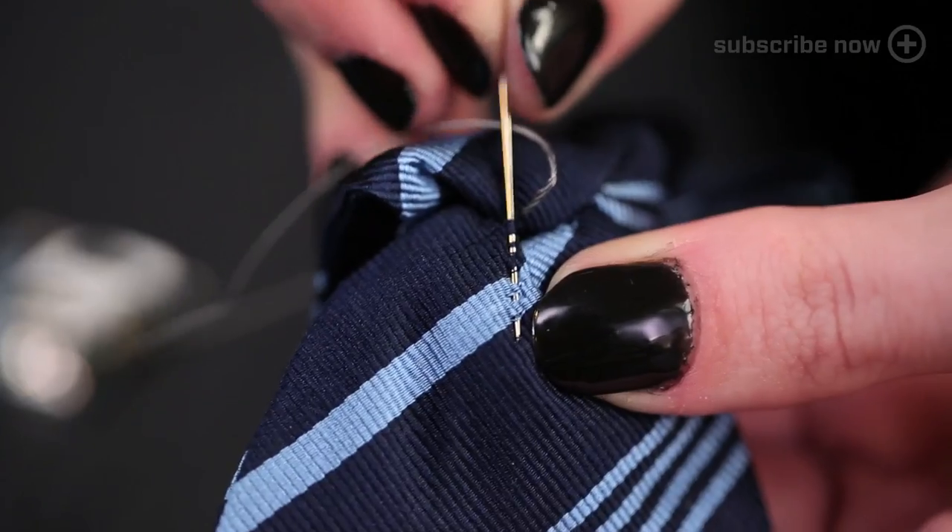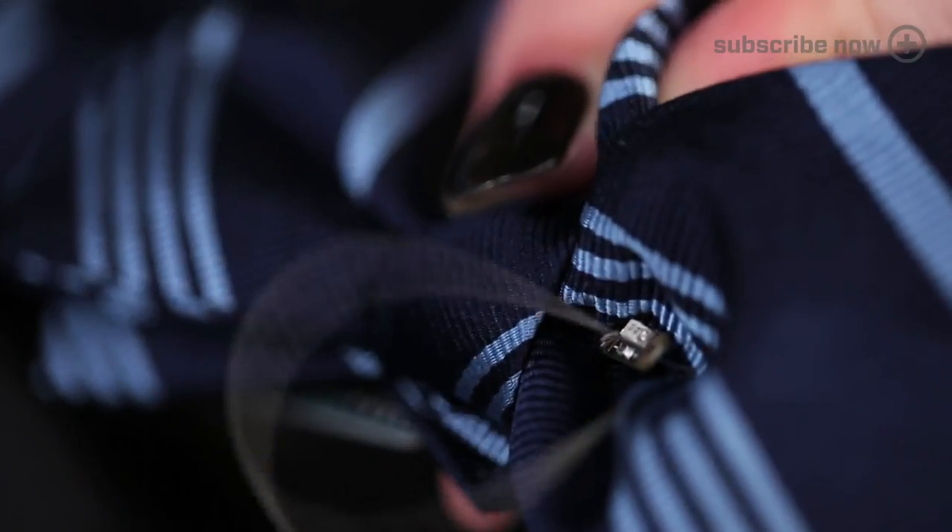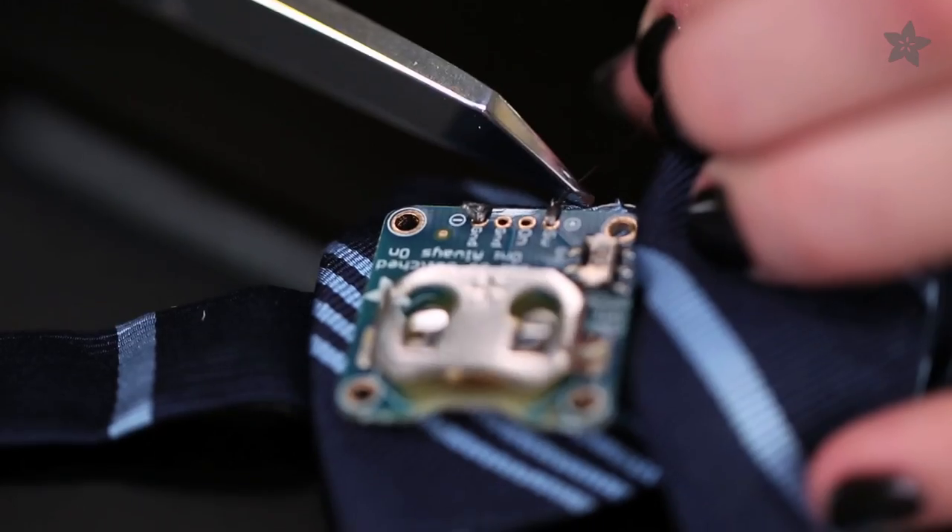Carefully make shallow stitches that won't show on the front of the bow tie. And seal your knots with clear nail polish before snipping the tails short.